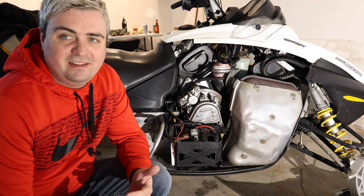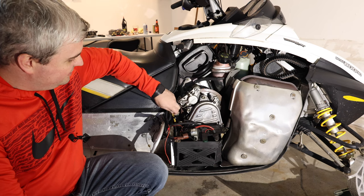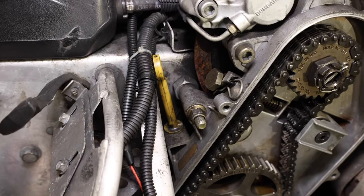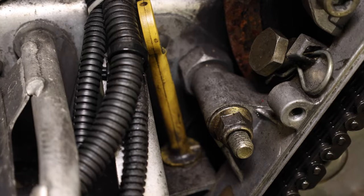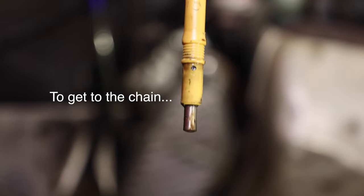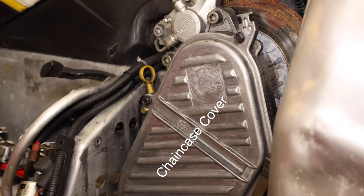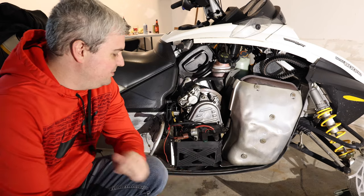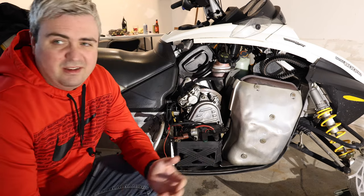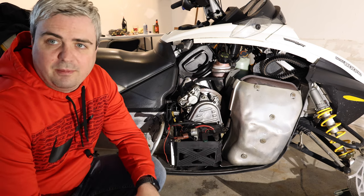Unfortunately on these sleds, the best way to inspect them is to look at the dipstick, which is located here. You want to look at it for any sort of metal shavings, and then to open up the actual cover itself. So to get to the cover and be able to take it off and take a look, you actually need to take off this chain case cover right here. It's not the easiest thing to do because you have some things in the way, but it should only take you about 10 or 15 minutes. So let's go ahead and start taking apart the cover.